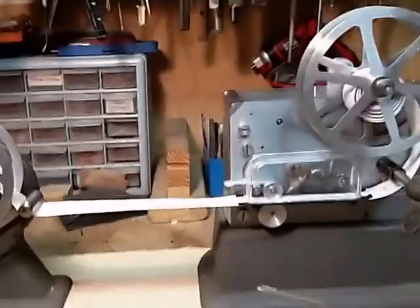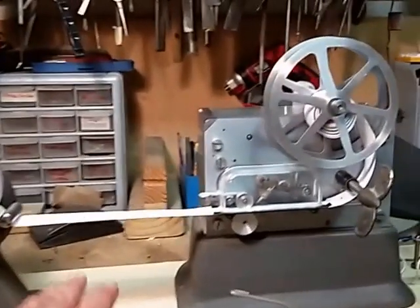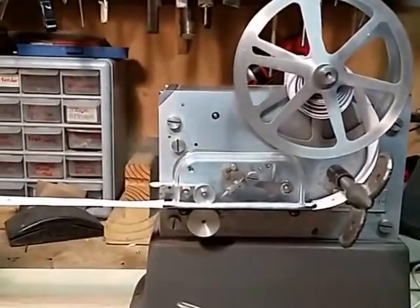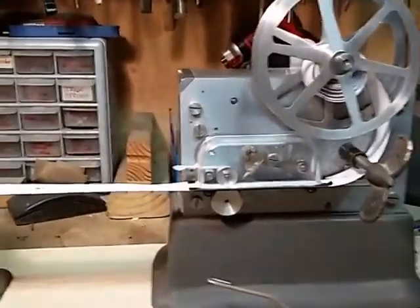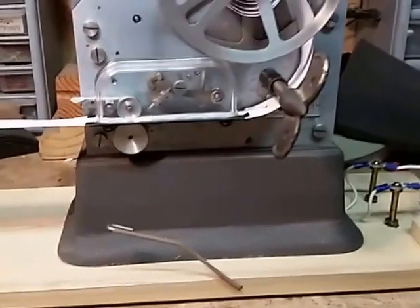Here's my GameWell fire alarm system — I finally put everything together. Here's the punch register, made by Bliss GameWell. It's probably one of the latest versions that GameWell made of these punch registers. It has the plexiglass viewing glass and it's in excellent shape — really good running condition both mechanically and electrically. The electromagnet works fine. I mounted it on this piece of poplar and wired it up to a small 12-volt power supply.